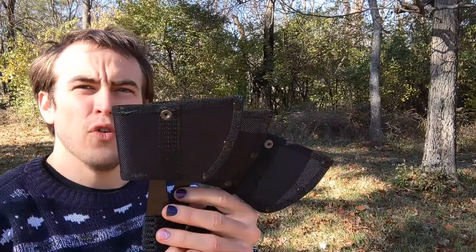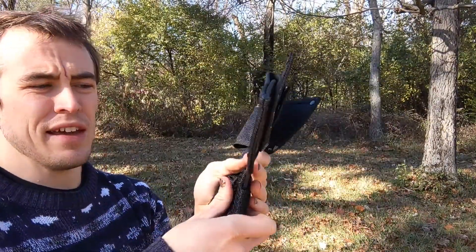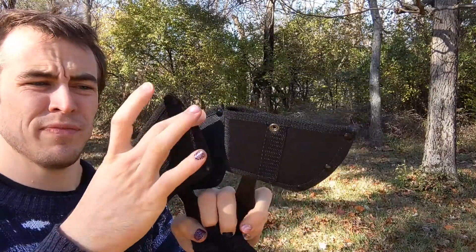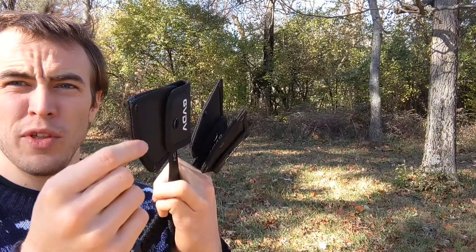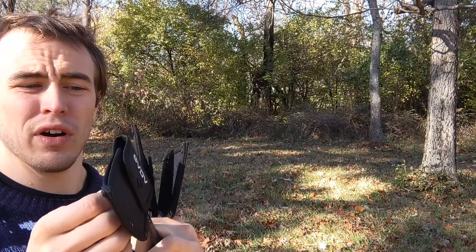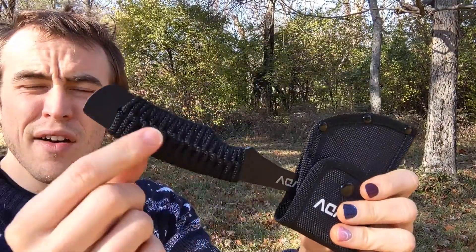I'm going to do a quick review for you today for these throwing axes. They come each with their individual protective sheath with reinforced canvas on the edges to make sure that they're not going to cut through or get damaged. They each have button closures.